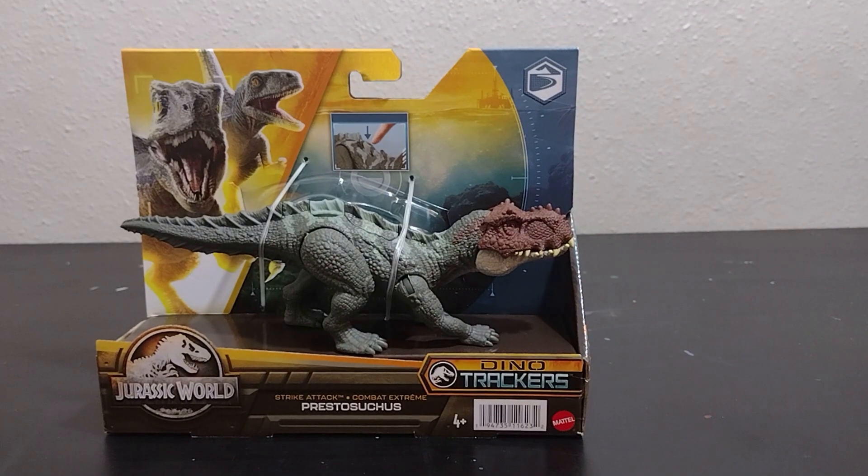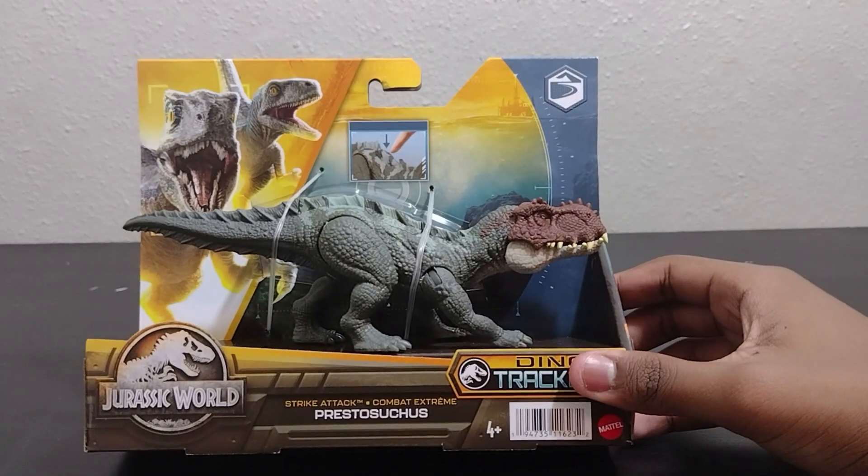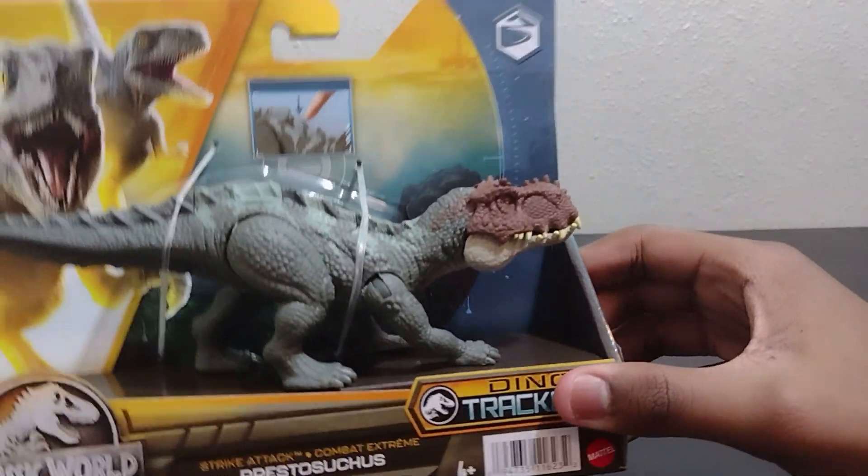Welcome back to another video. Today we're going to be taking a look at the Strike Attack Prestosuchus. Let's jump into the review. This is a figure I shockingly found out at Walmart, along with the Best of Baryonyx and a few other figures. Let's look at the actual packaging.